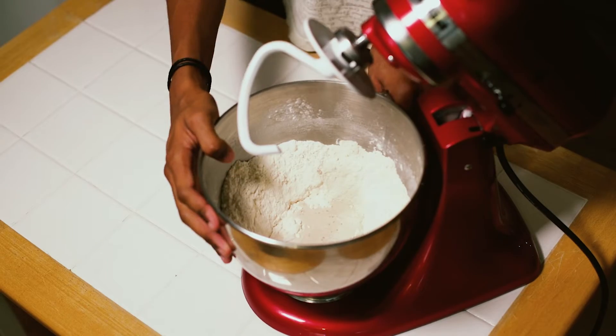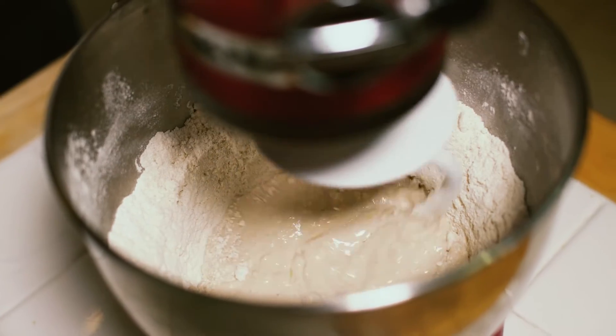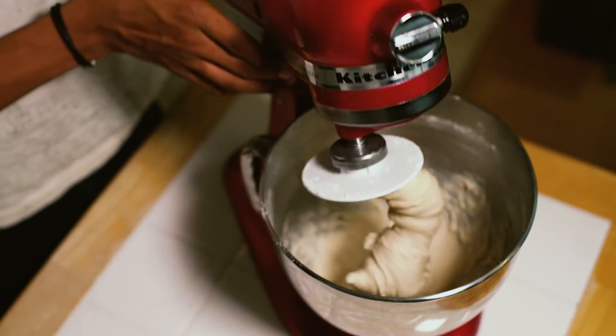For this recipe, to get that melt-in-your-mouth Krispy Kreme texture, we are going to make a really soft dough, so I'd recommend using a stand mixer with a dough hook attachment. If you have to do it by hand, recommend greasing and oiling your hands or using a dough scraper to do a lot of the hard work for you. Knead this for about five to ten minutes until it is smooth, but it's going to be very very soft to the touch.